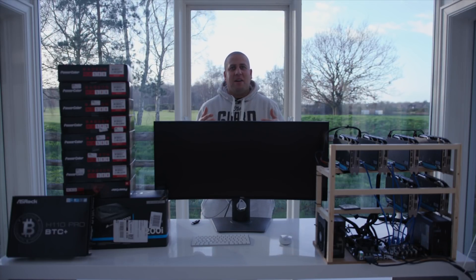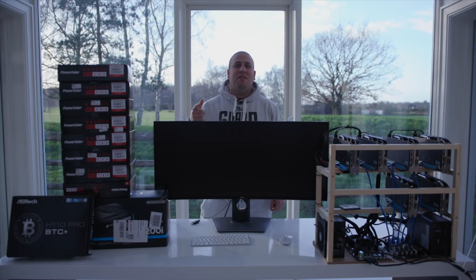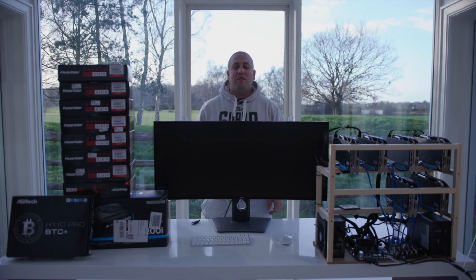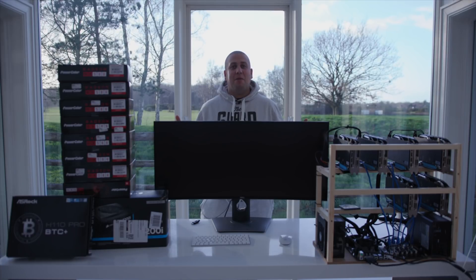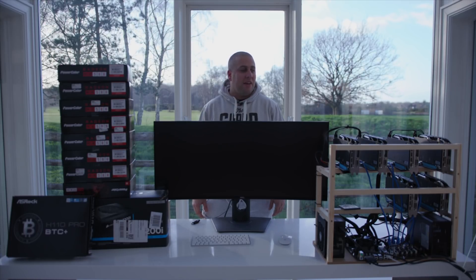What's up guys, how you all doing? Now, this setup that I've got here is exactly what you guys asked for because in my first mining video, I said to you guys, if you hit that like button and you leave a comment down below and you want me to go more in depth, that's exactly what I'm gonna do. So that is exactly what I've done. Thank you very much for the support on that video and all the great comments and feedback.